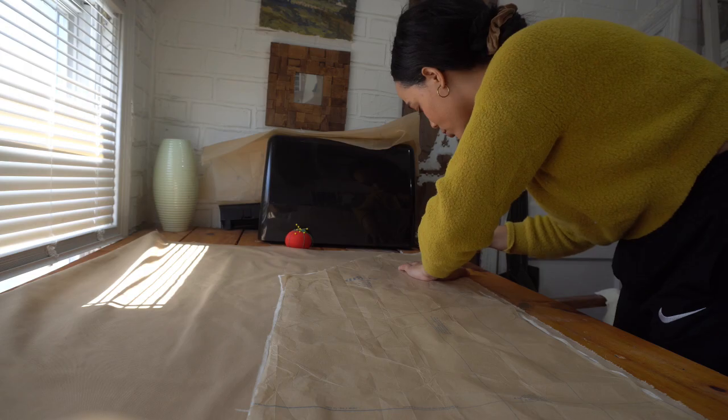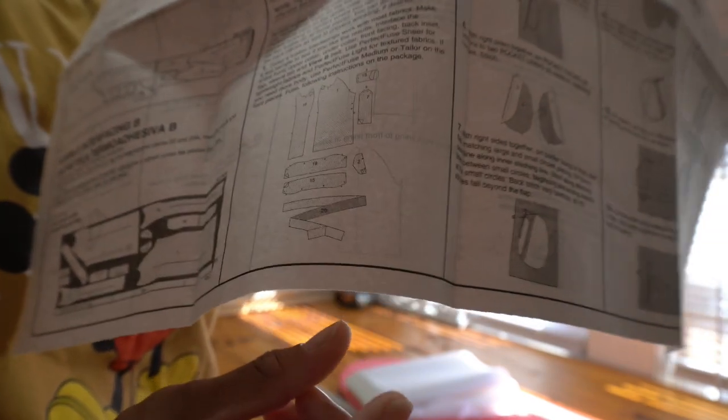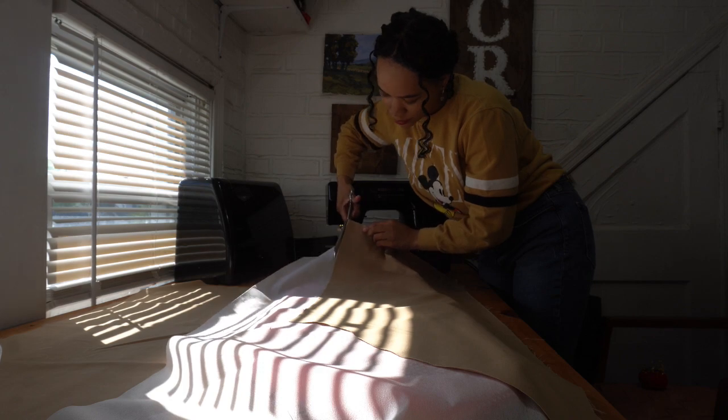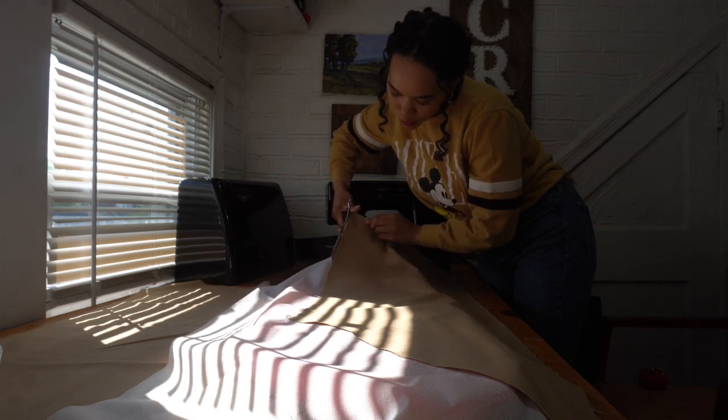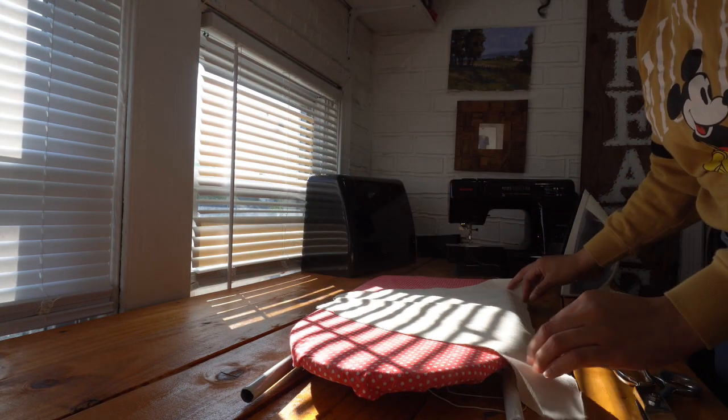Then I went and cut the pattern pieces from my fabric. I'm going to start adding interfacing to all these pieces here. You might notice I'm cutting some pieces from a lighter fabric, but that's because I was initially intending to go for a look I found on Pinterest, which as you'll see I later changed my mind about.